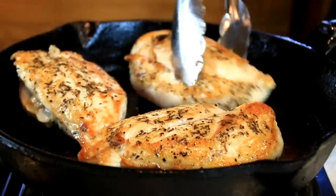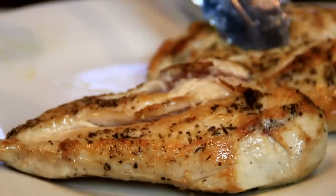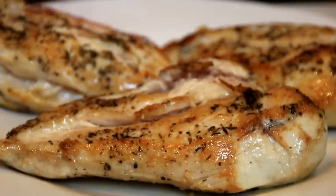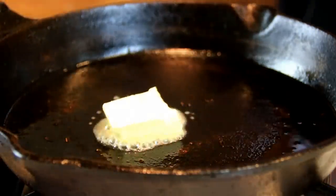After about three minutes on each side, we've got a nice sear going on here. It might not be totally cooked through, but remember you're going to simmer this for about 15-20 minutes, so we're just going to set this aside on a plate. In the same pan, I'm going to add a good knob of butter — about a tablespoon or so — and let it melt down.